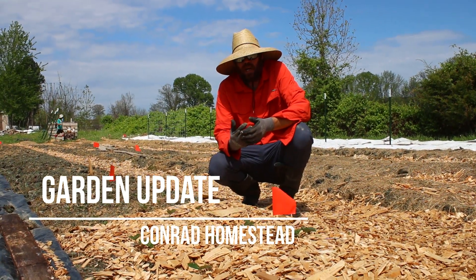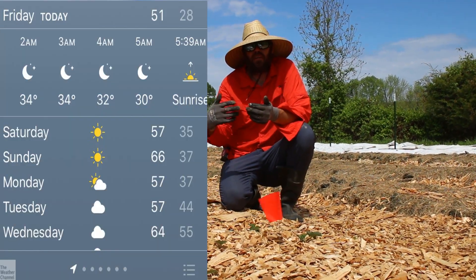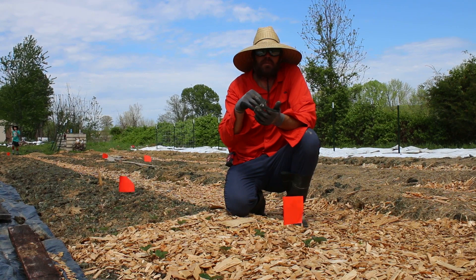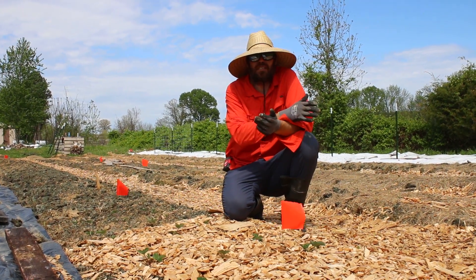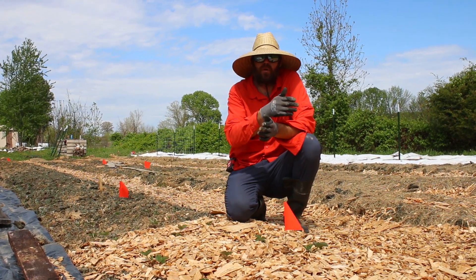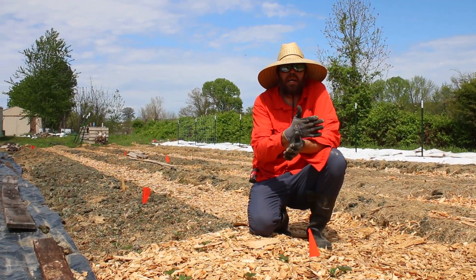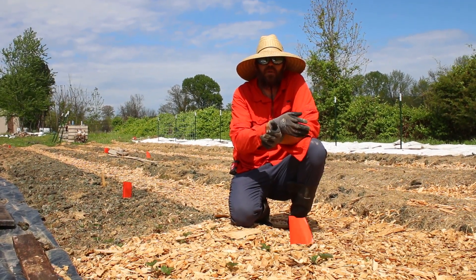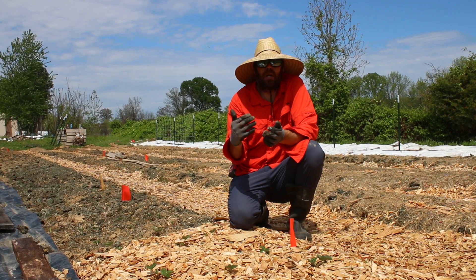I want to show you a couple things we have in the ground right now. We're still getting some nights that can go below 40 degrees, so that's kind of iffy when you're planting new plants. Seeds won't germinate just yet either. Our last frost date was April 15th, which means after that we shouldn't get anything below freezing. But just last week we had a frost night and actually a snow flurry during the daytime and it dropped below 32. So we're out of that now, but that doesn't mean we can just go ahead and plant brand new seedlings.